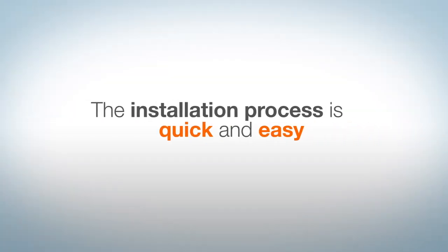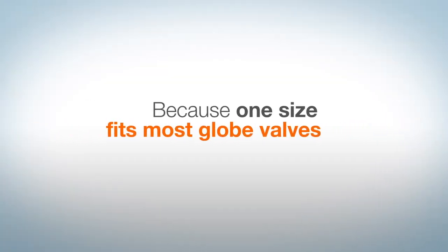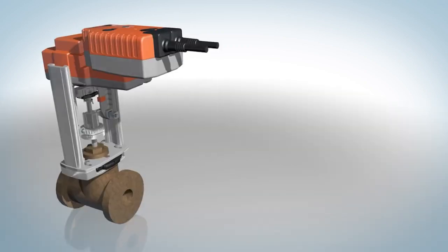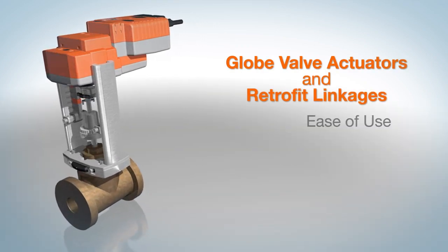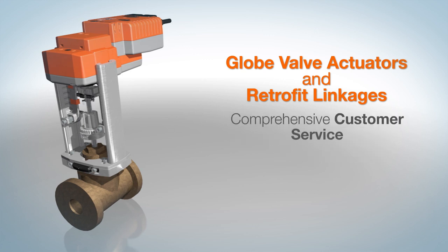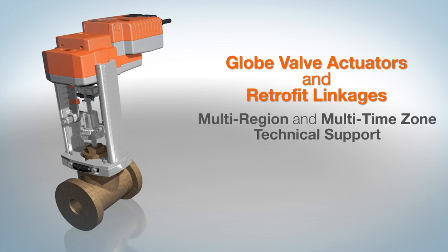The installation process is quick and easy, and because one size fits most globe valves, identifying the valve manufacturer is not necessary in all cases. Belimo's globe valve actuators and retrofit linkages feature ease of use, unmatched reliability, and a five-year warranty. Customers can also take advantage of comprehensive customer service as well as multi-region and multi-time zone technical support.